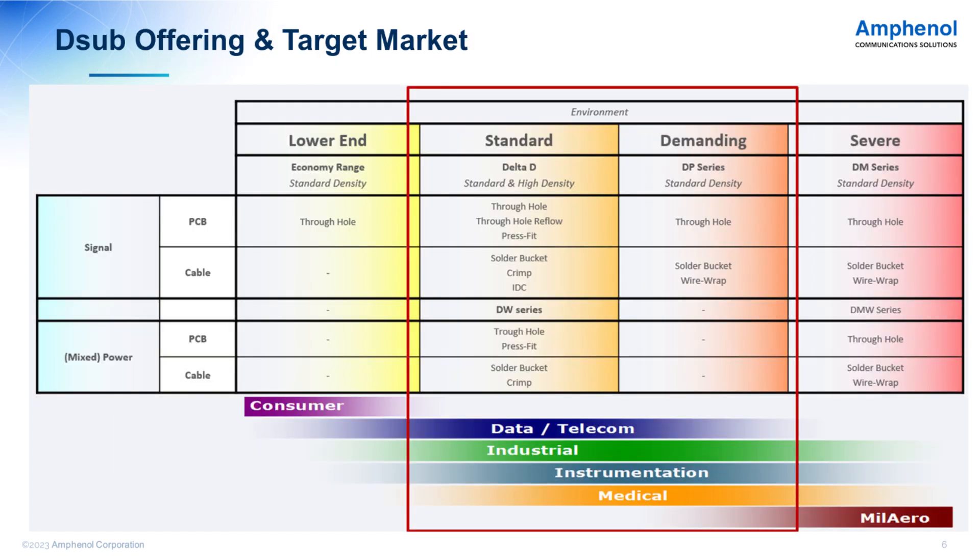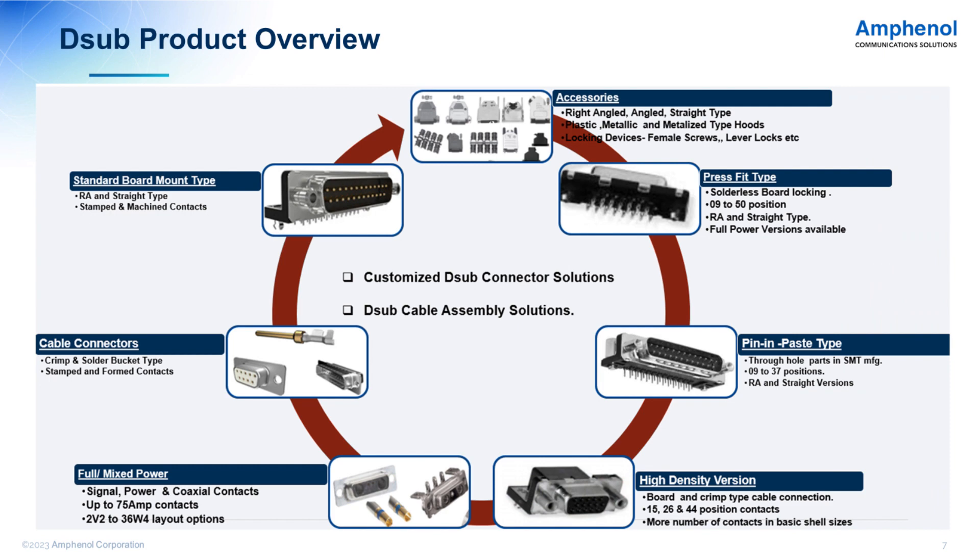Our focus is strongest in standard and demanding environments compared to lower-end and severe environments. The lower end is mainly for consumer and severe is for military applications, so we are more focused on data, telecom, industrial, and management. The D-Sub product range can be classified as standard board connectors, high density connectors, cable connectors, combo or mixed-set connectors with layouts from 2W2 to 36W4, and rugged, waterproof, and filter versions.